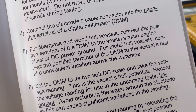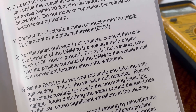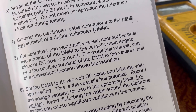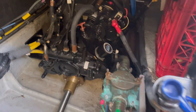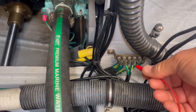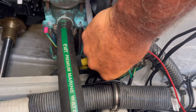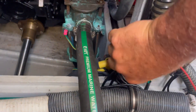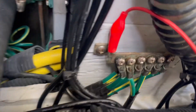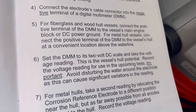For fiberglass and wood hulls, connect the positive terminal of the digital multimeter to the vessel's main engine block or DC power ground. We have a convenient ground strip right here where all our hull grounds and underwater metals come together, so we'll use that because it's nice and easy. Make sure you've got a good connection — it's clipped on there.